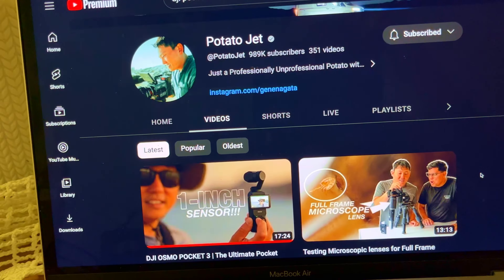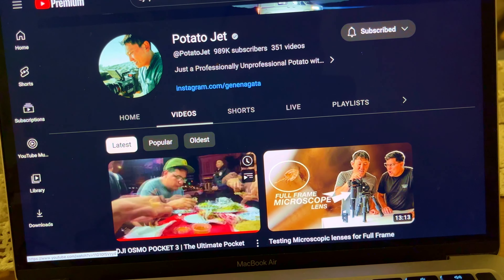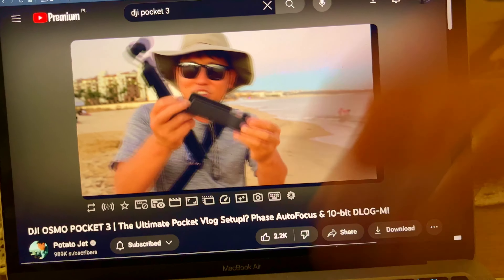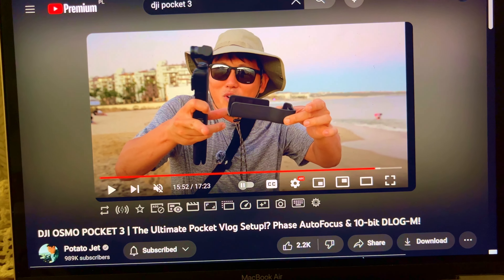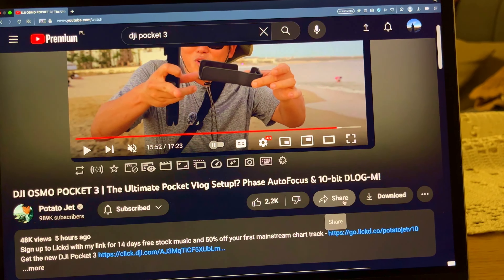First review: Potato Jet. It was okay, didn't learn that much. The mic is pretty good that you get from Creator Combo. And when it talks about this case, it could be a tripod. But look at this - in your hand it's so big when you want to put a tripod. Otherwise you always need to keep it in your hand.